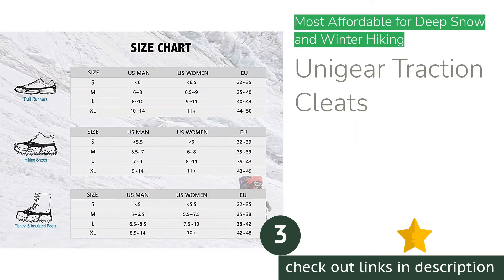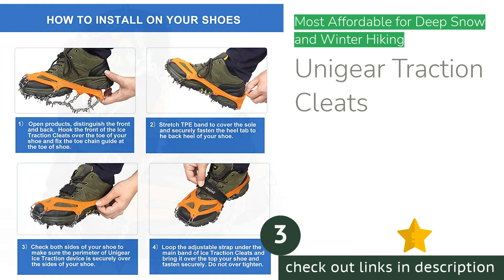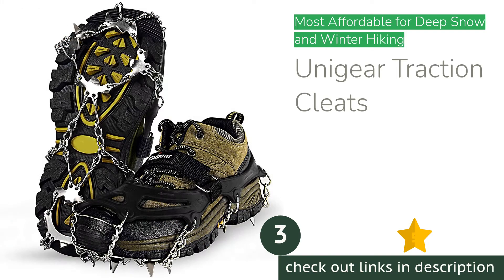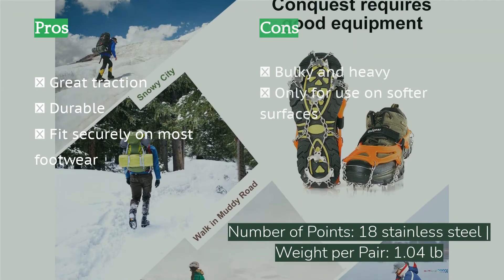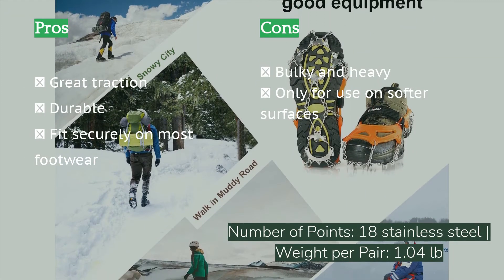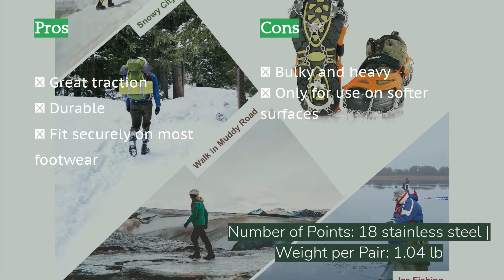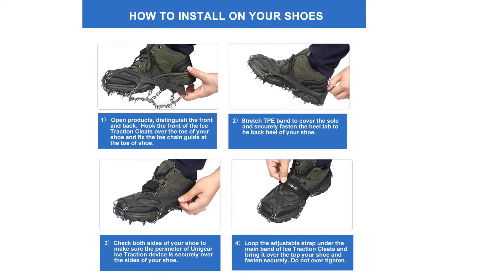The next product is the Uni Gear Traction Cleats. The Uni Gear Traction Cleats provide excellent grip in deep snow and on thick ice, and they do it for a low price. These snow grips feature 18 large crampon-style points that dig into soft material with ease, making them a great choice for users who spend a lot of time in deep snow on dirt trails or who work outside. The points are durable enough to last multiple winter seasons, and the stretchy rubber provides a snug and secure fit that won't accidentally come off.